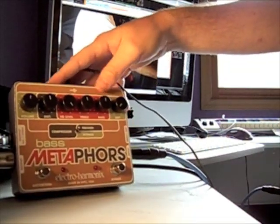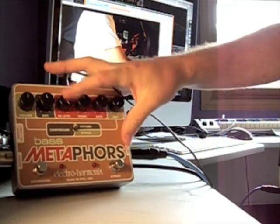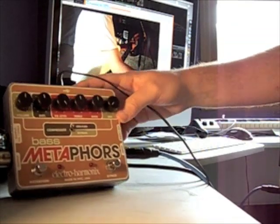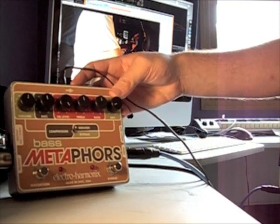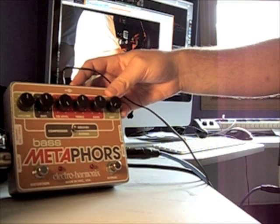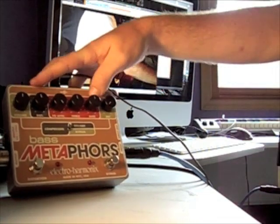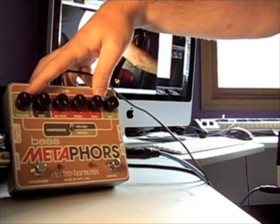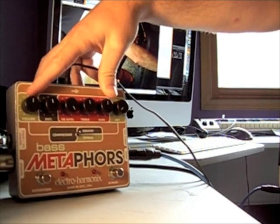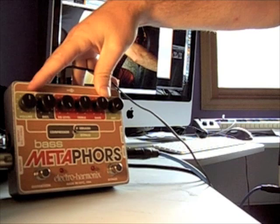This pedal allows for a separate EQ and some distortion, and you can also do some compression into the circuit or not. We've got a dry knob at the beginning which introduces as much dry signal as you want or don't want — that won't be affected by the EQ or the distortion. The volume controls the overall output of the circuit. This controls both the DI out and the regular out, so you need to be a little careful with that.